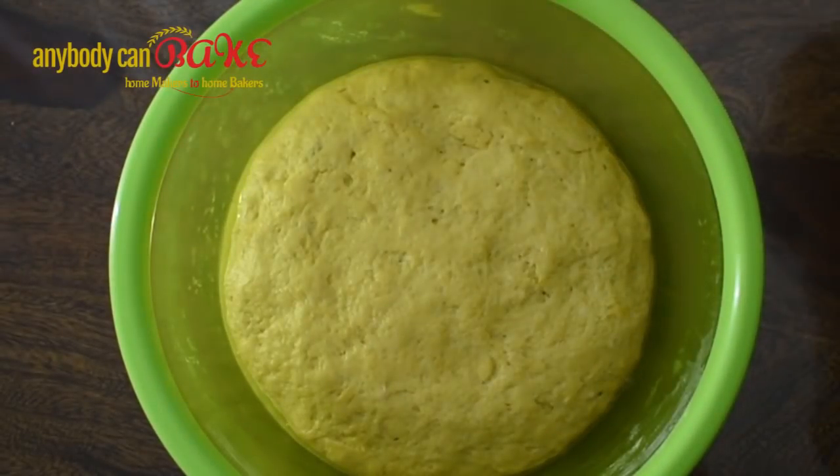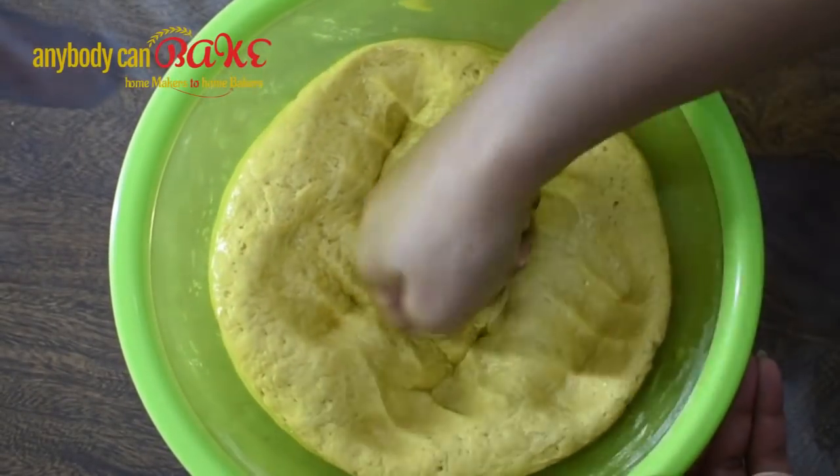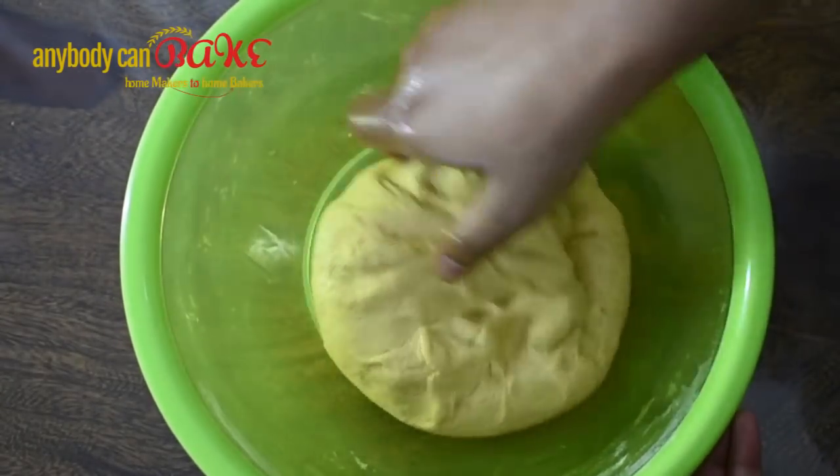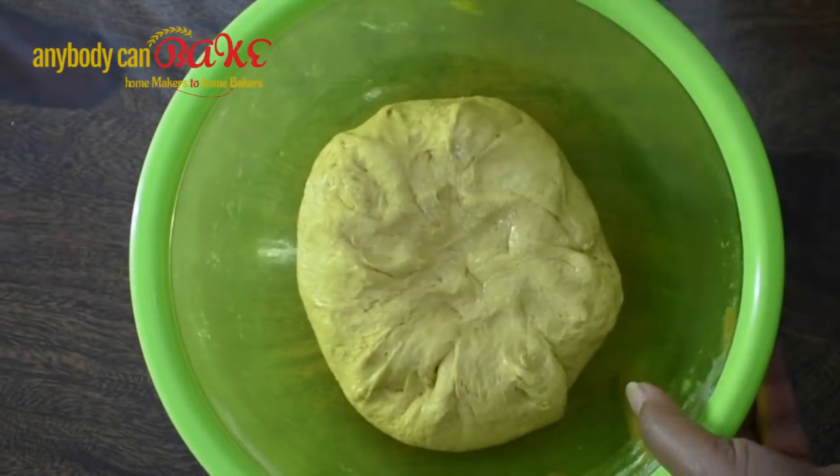Cover the bowl with a kitchen towel and let the dough rise until it doubles in volume. After the dough doubles, punch it to release the air, then take the dough out onto a dusted surface.